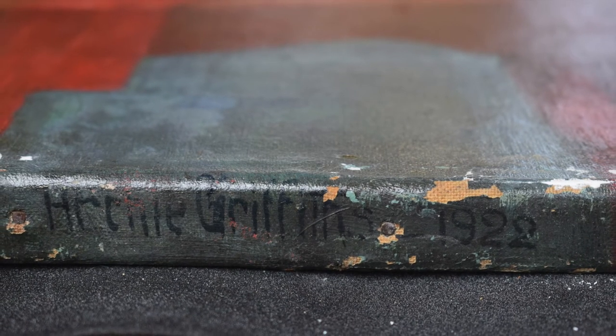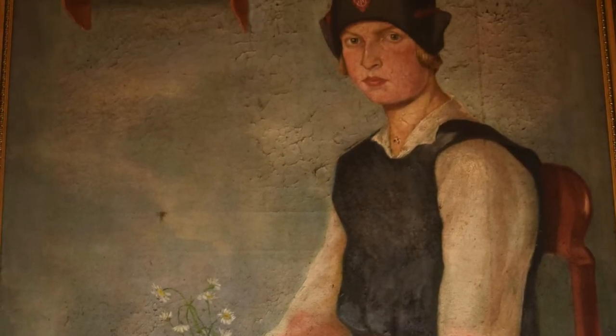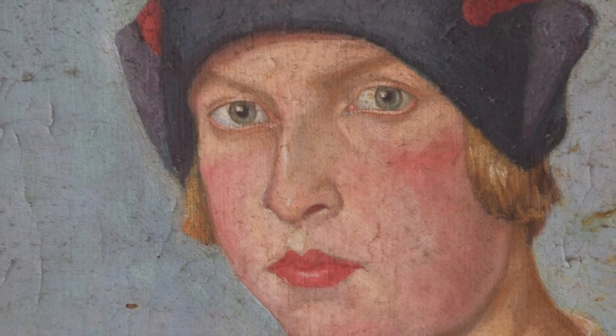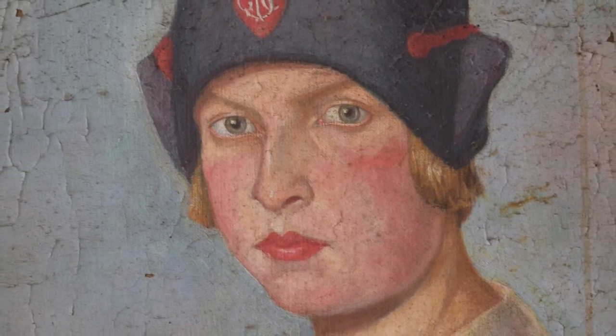This painting was recently donated to the gallery — in fact in 2016 — and before we accepted it, it was important to establish the condition of the painting. So I went down to where the painting was, which was in the family's home, to look at the condition. It's a fabulous painting, but it was unfortunately in not the best condition. The painting had quite severe paint cracks and it was very dirty.